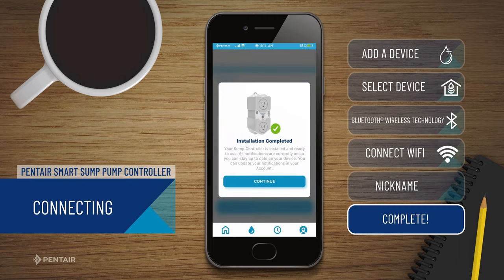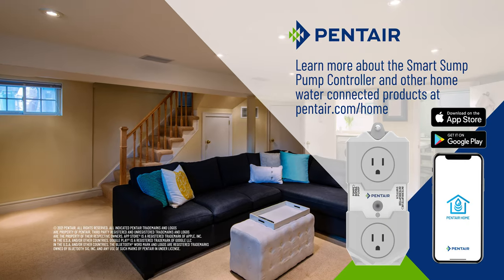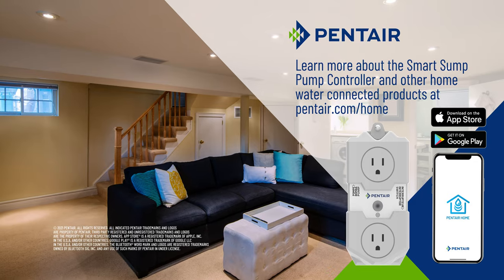Learn more about Pentair Sump Controller and other Home Water Connected Products at pentair.com/home.